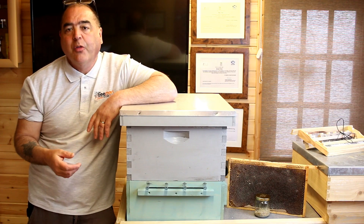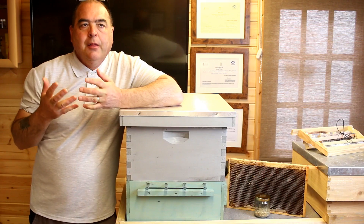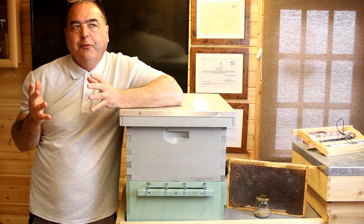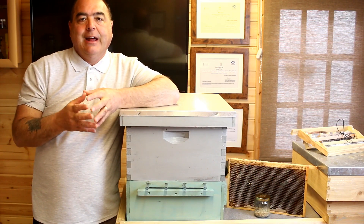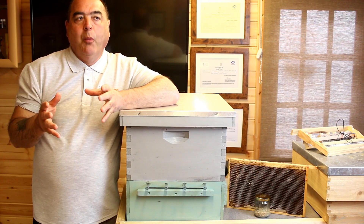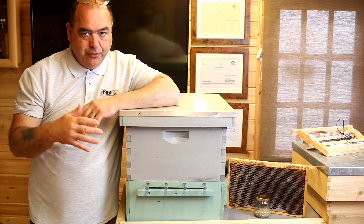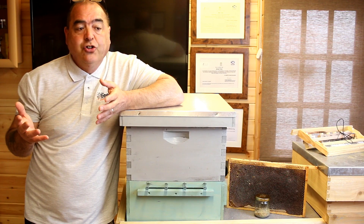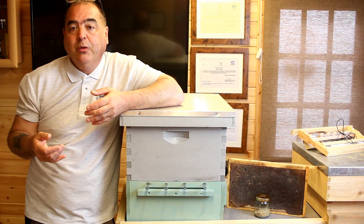So why do we bother collecting pollen? There are various reasons. One is for queen rearing later on in the year. We can extend our season slightly, raising more queens, because we can make up pollen frames if there's a lack of pollen coming in through the front door. You may also want to sell pollen — a lot of people enjoy putting pollen on cereals or using it for different health remedies.